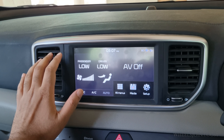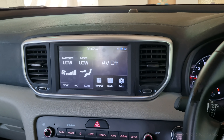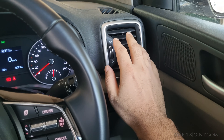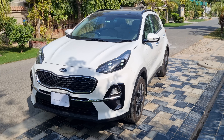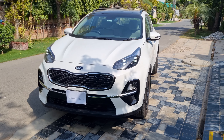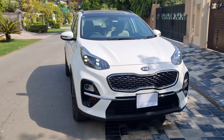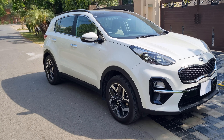If you're experiencing poor airflow from the AC vents or noticing unpleasant smells inside your Kia Sportage, it might be time to replace your cabin air filter for the air conditioning system. Kia recommends changing the cabin air filter every 10,000 kilometers or 6,000 miles, but you should change it earlier if you live in a dusty environment.